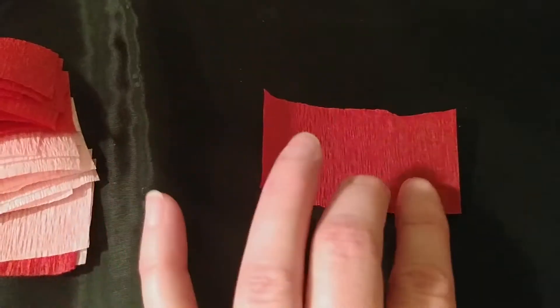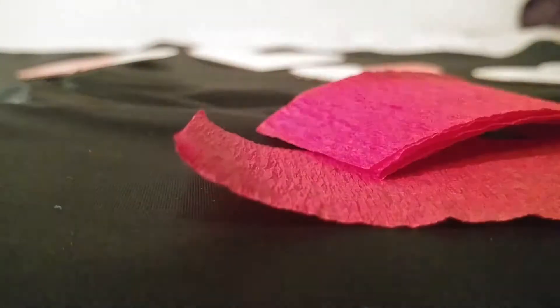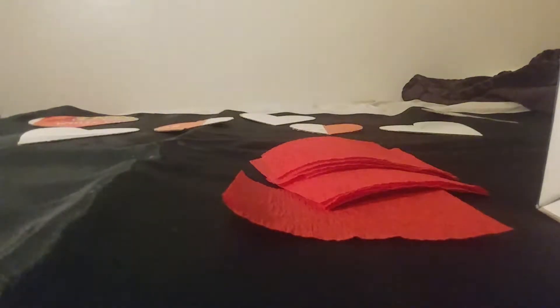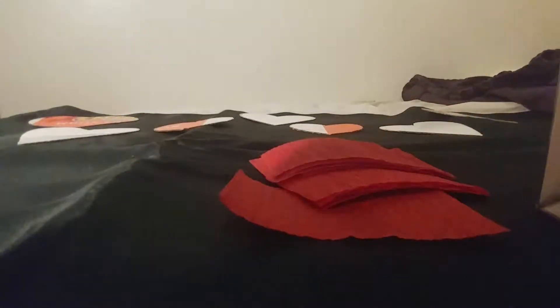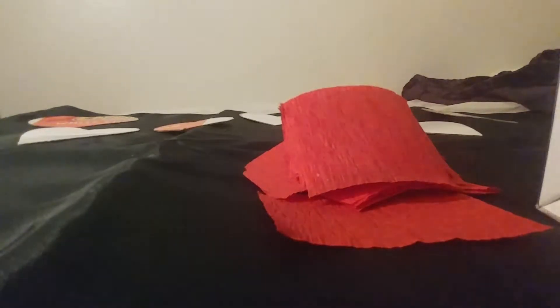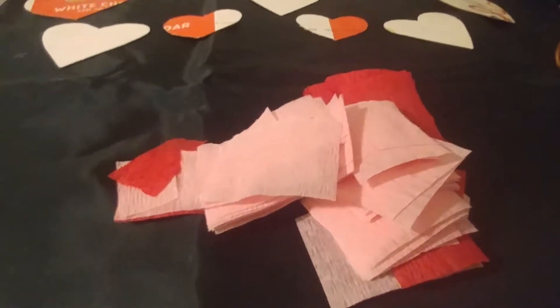Cut all of those strips in half so they end up being about two and a half inches long — it doesn't even need to be that long. You can pick up quite a few at once and just snip them in the middle. Keep going through your pile until you have a really nice big pile going.